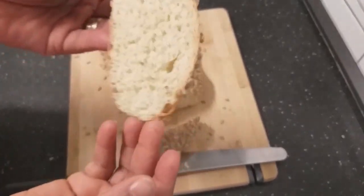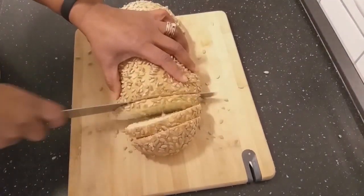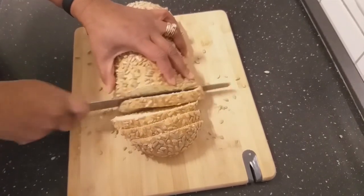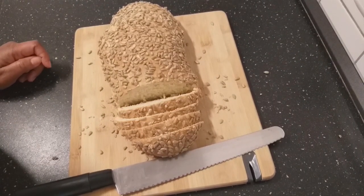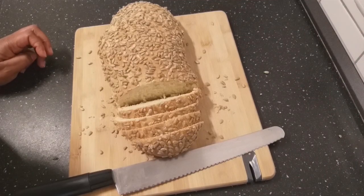It smells very nice. I hope you give it a try and let me know in the comment section how yours will go. Please also subscribe and tune in for more recipes. Thanks for watching!